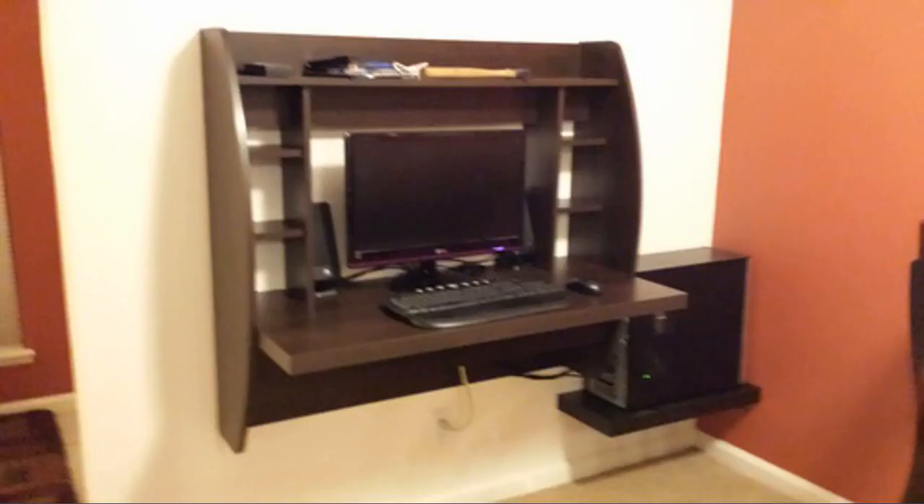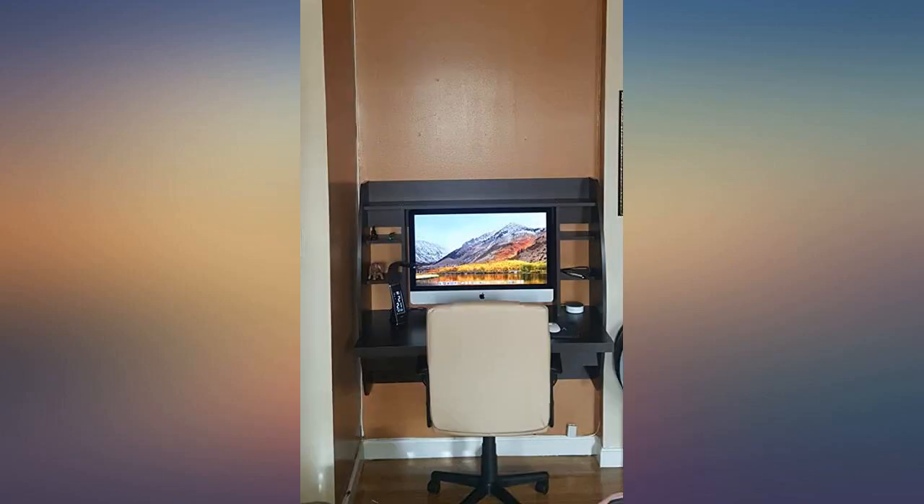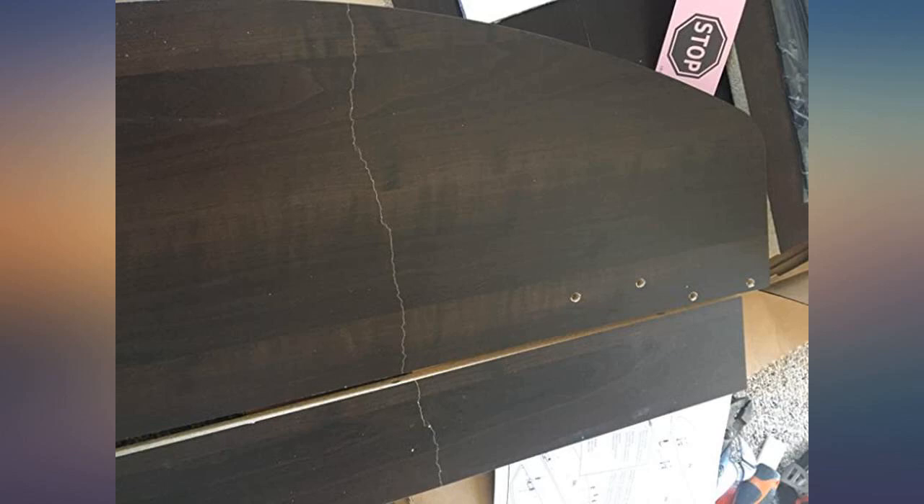For anyone with a desktop, just get a wall mounting shelf and mount it off to the side. Then everything is up off the floor.